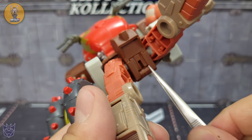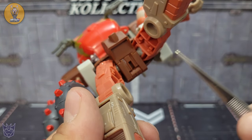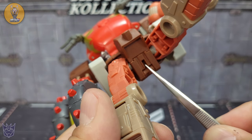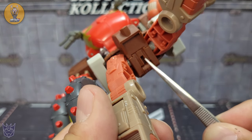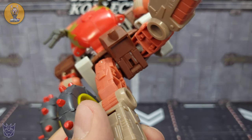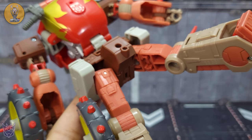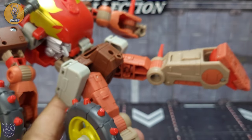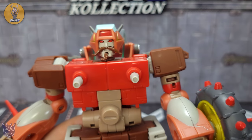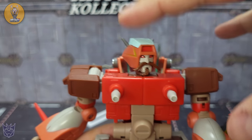One thing to note — he does have a peg slot right here. It looks like it's made so that once you get him in alt mode, you have a slot to actually peg him onto another bot. Hopefully we'll get another Junkion figure — if not, I'll probably pick up another copy of this just to leave in bike mode.